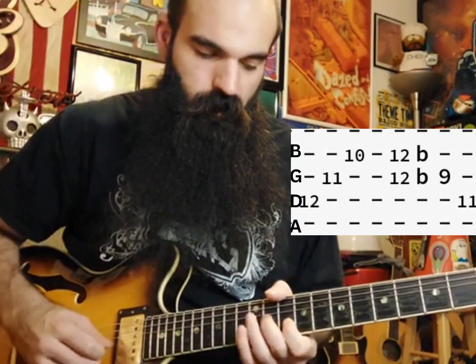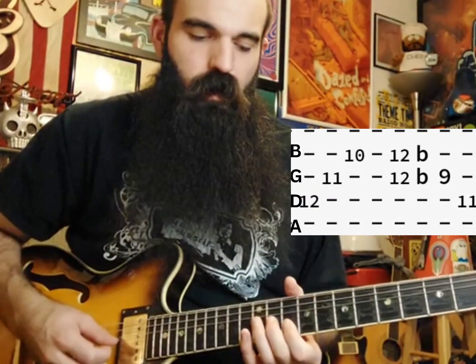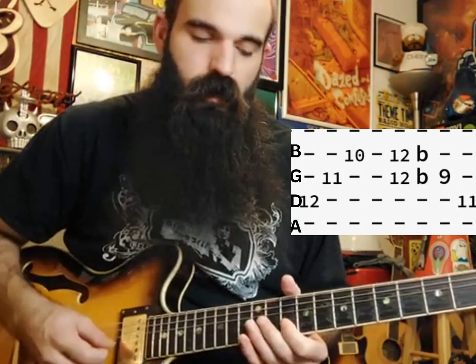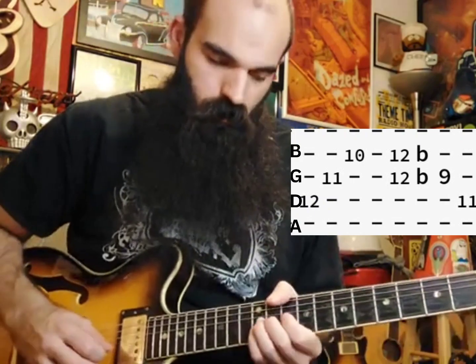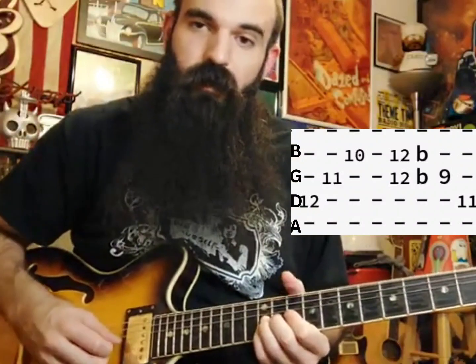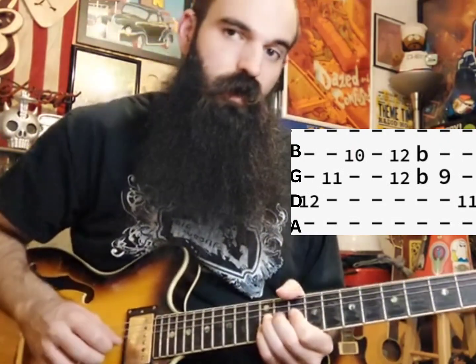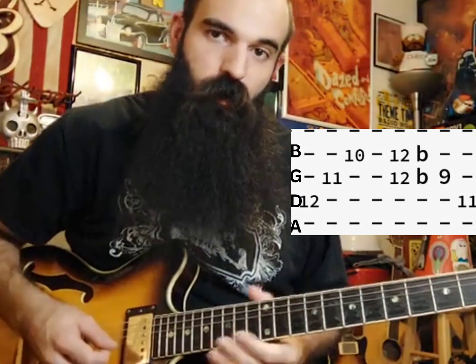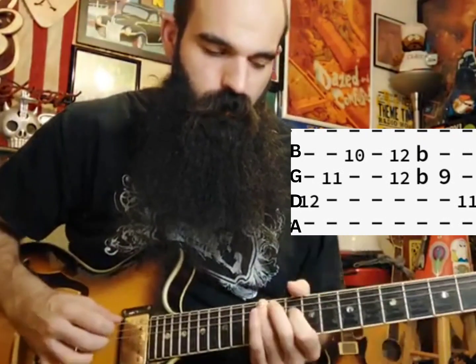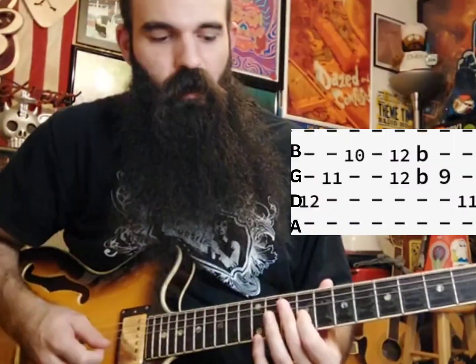After you slide off of that, we're going to outline our D major triad. We'll slide up to 12 on D, get 11 on G, and then 10 on the B string. Then we're going to bend up G and B on 12 — this gives us our minor sound. We have G, our flat minor third, and B our five, and we bend those up slightly into major.